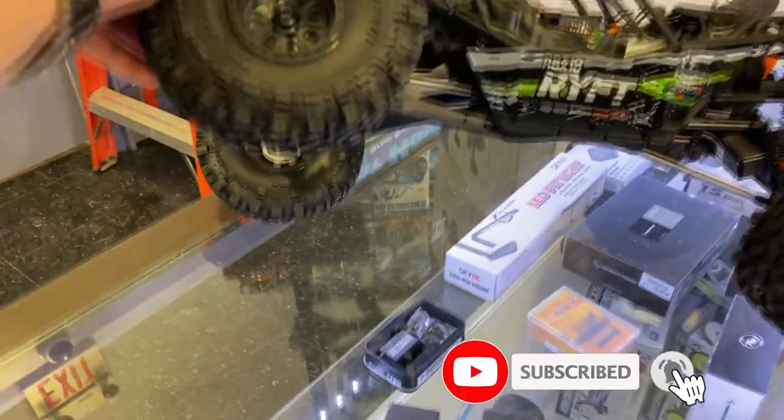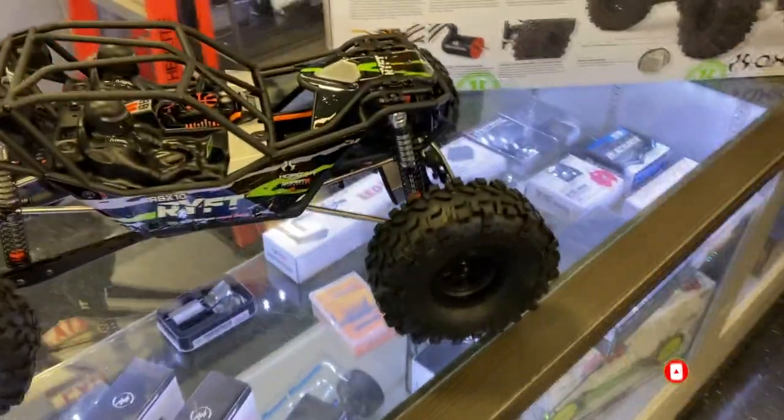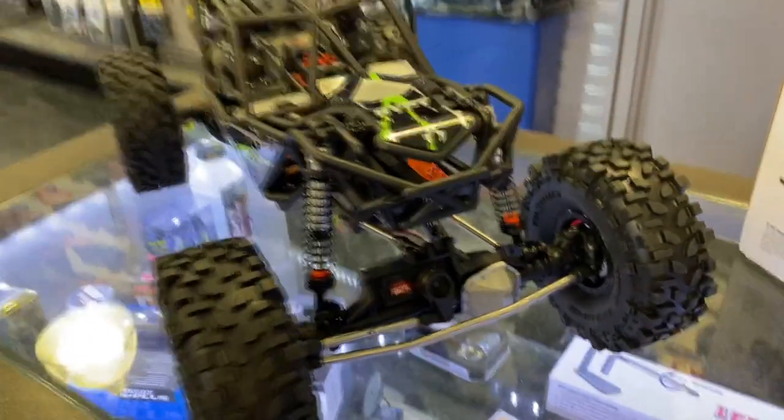Articulation — there's lots. Easy access to the battery: remove these two body clips and this just opens and you have your battery slider right there.